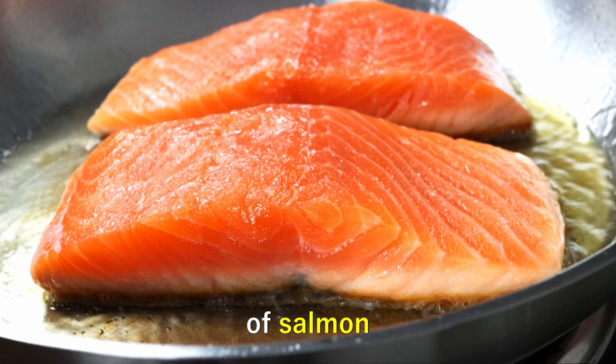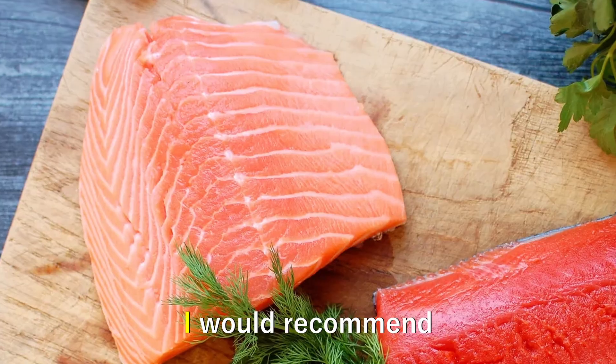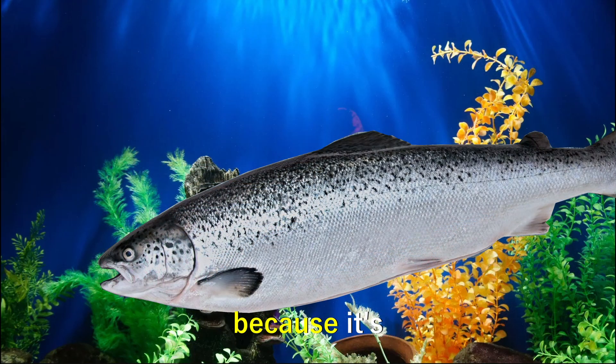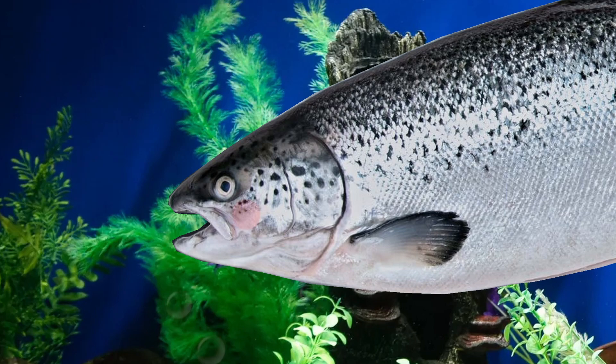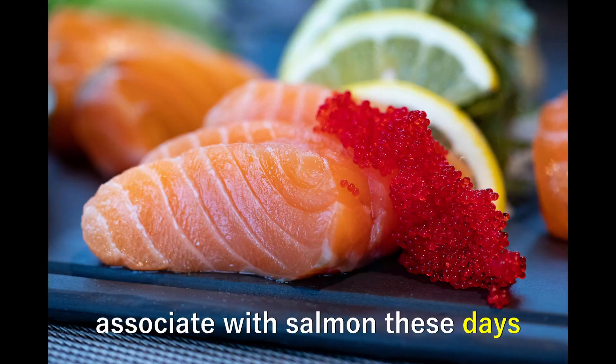To cook a nice piece of salmon, you first need a nice piece of salmon. Unless you know what you're doing, I would recommend that you go with farmed salmon. It's much easier to cook because it's nice and fat. It's also way cheaper and is what most people associate with salmon these days.